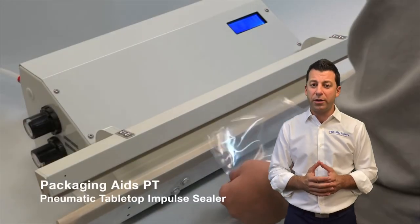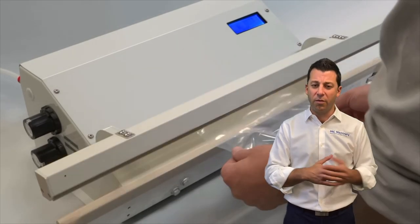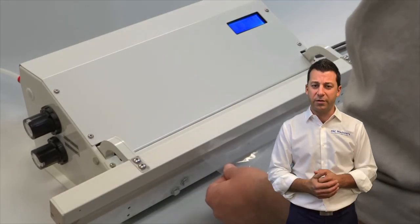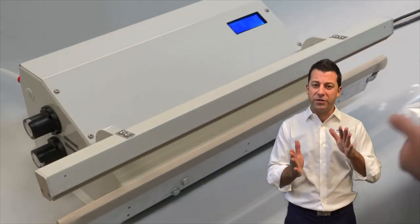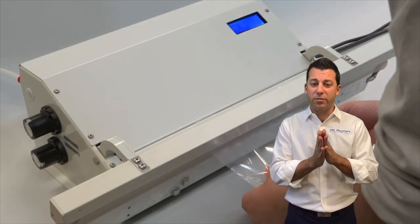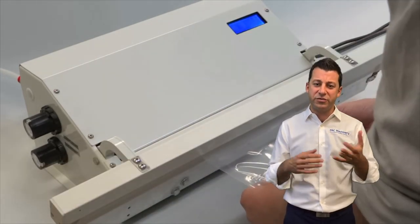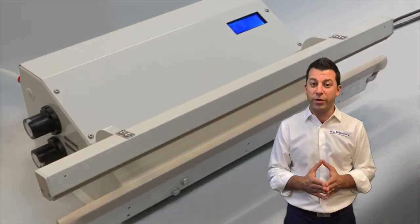In order to get a high quality seal, one of the most important factors is pressure. The basic sealer you saw before was all electric and may be closed by a magnet. Our PT impulse sealer uses pneumatic compressed air to close and make the seal. That ensures that when the sealing cycle begins, those two or multiple layers of material are as close together as possible. A lot of times people have issues with sealing because they're not using compressed air — that's certainly a critical parameter.